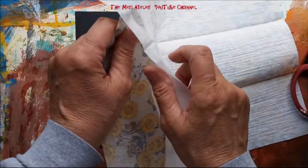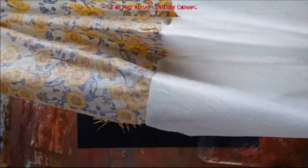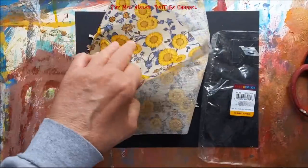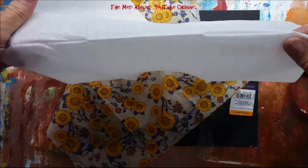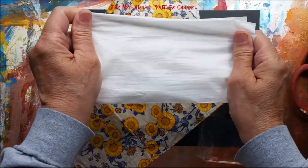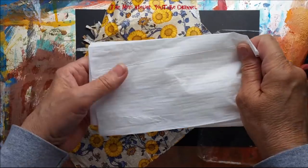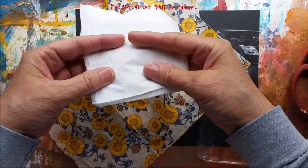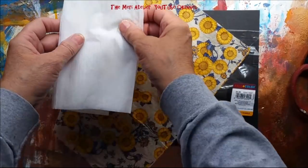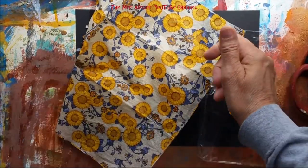All you want to do is just separate them gently. We are going to work with this part, and this part you can fold up and have a nice stack of towels to use for wipe-off, for stamping, for collage purposes. I've even used these to mend rips and tears on my art journal pages or to seal the gutter where the pages are starting to rip apart. I find these really handy.